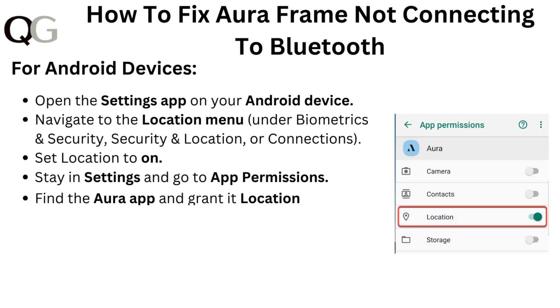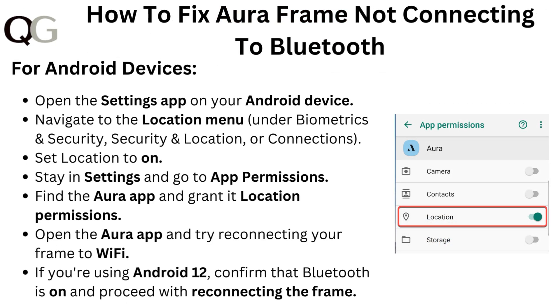For Android devices, open the Settings app on your Android device. Navigate to the Location menu under Biometrics and Security, or Security and Location, or Connections, and set Location to On. Stay in Settings and go to App Permissions. Find the Aura app and grant it location permissions.